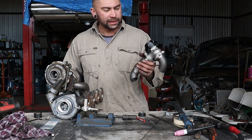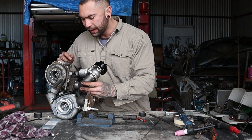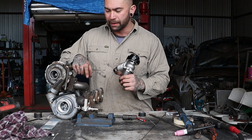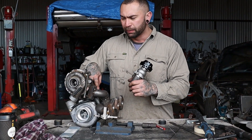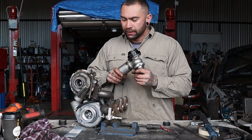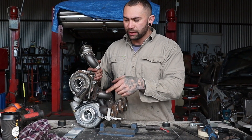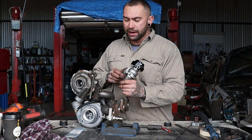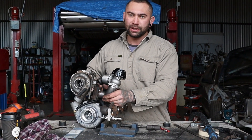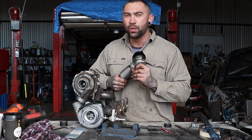This is my external wastegate setup — it's going to sit there and then feed in before the big turbo, bypassing exhaust gas around the little turbo. This is for boost control, lowering exhaust manifold pressure, everything like that. The gases will go around the little turbo and just spool the big turbo. I'm going to get another external gate for the big turbo as well, which will control overall boost, and I'll probably run a screamer pipe on that to make it sound cool.